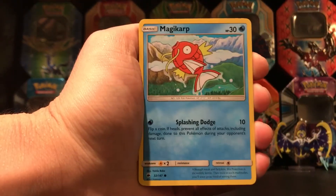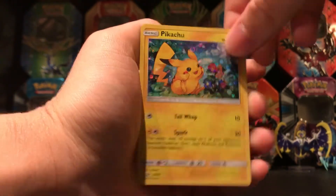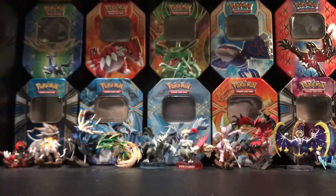The third pack starts off with a Magikarp, Jigglypuff, and another Pikachu. You're kidding — that's three Pikachus in a row.